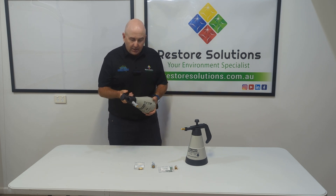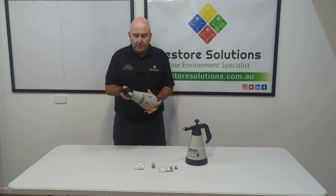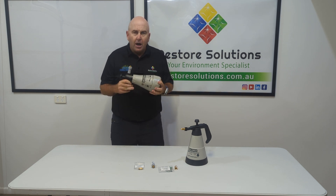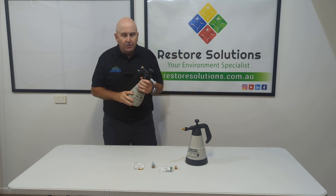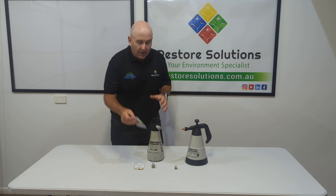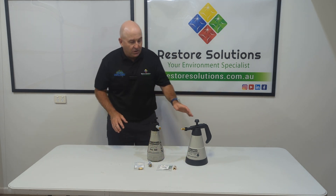This particular sprayer here is a one litre sprayer - you can pump it up and so forth. It's a great budget sprayer with very good seals. You can also reseal any one of these sprayers. You've got different jets that you can buy - cone or different fan jets.